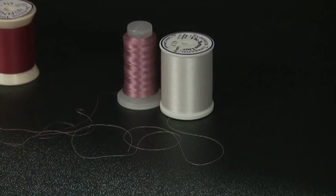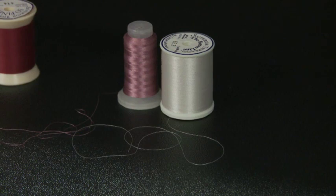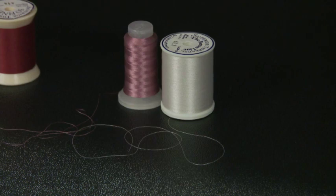The silver thread is a 60 weight polyester and the pink thread is a 100 silk. These threads are great for micro quilting.